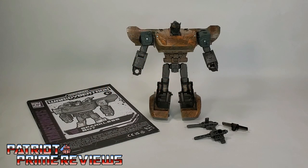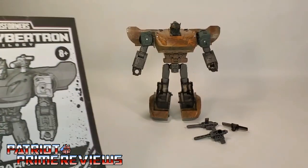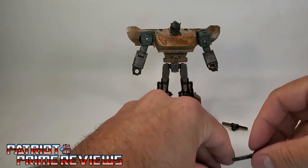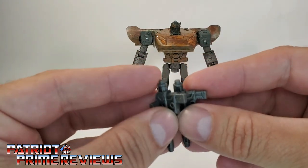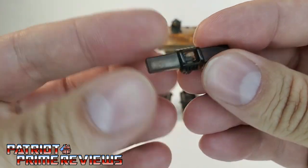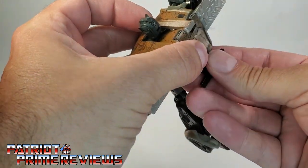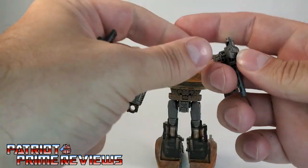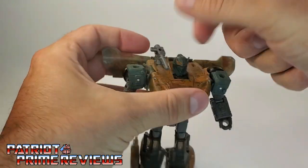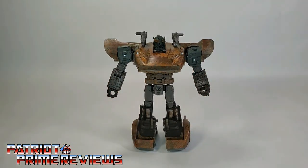Once you get Rusty all opened up and out of his packaging, you can see he does come with a sheet of instructions that are very well illustrated and very easy to follow. But considering this is a Siege Datsun Brother mold, you guys should know how to transform him. He also comes with two weapons — these are his shoulder-mounting cannons, or you can put them together for a handheld weapon. He also comes with a light bar cast in translucent brown. We'll put that on his back, and let's take the weapons and put those up here on his shoulders. And there we have the Sparkless Bot all armed and ready for battle.